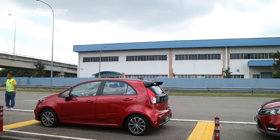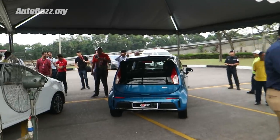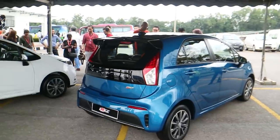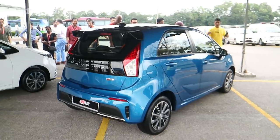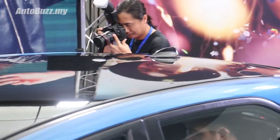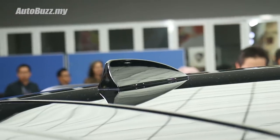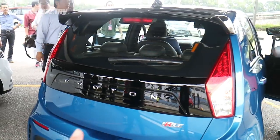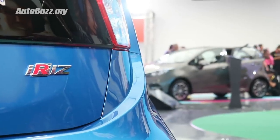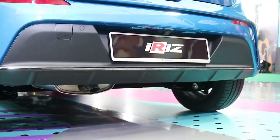Before we head on to the test track, let me bring you a closer look at the facelifted iRace. Lots of changes have been done to the cosmetics to make it a little bit more sporty. This is the top-spec 1.6 premium variant, as you can tell by the black roof treatment. Starting from the back, you now get a rear spoiler, a shark fin antenna, and this black trim across with the Proton badging — that's the new family design motif. The iris badge. New bumpers give the car a lot more of a planted profile.